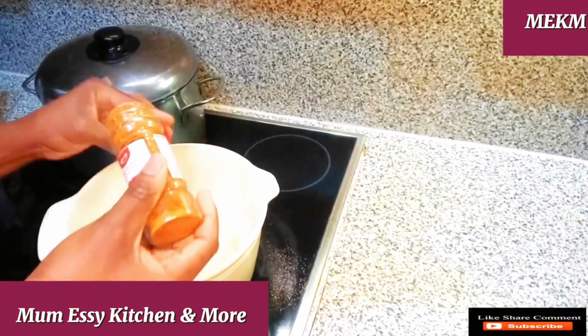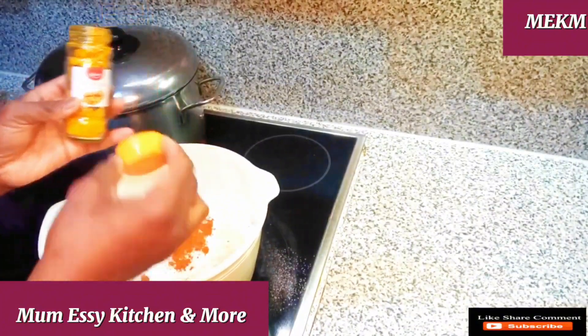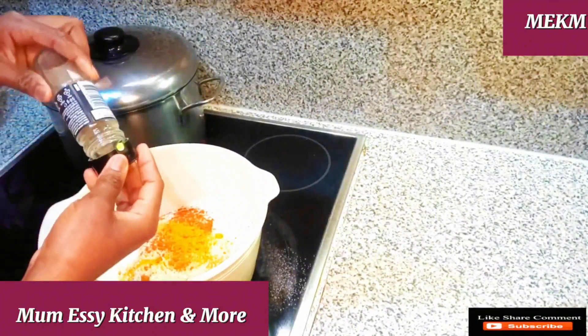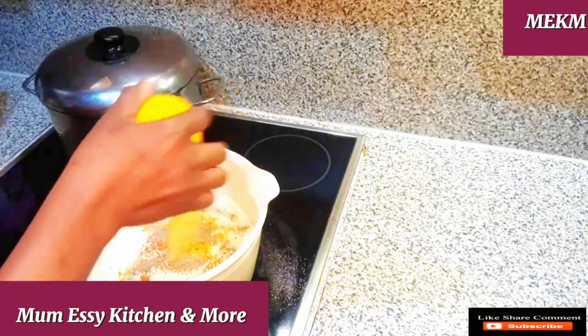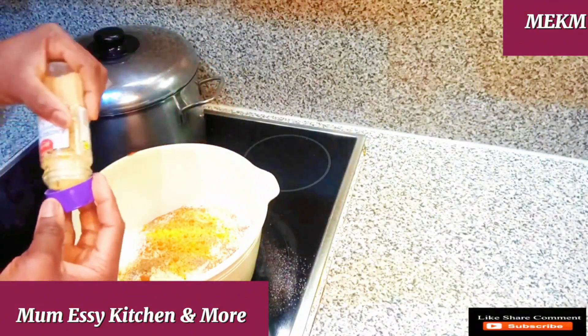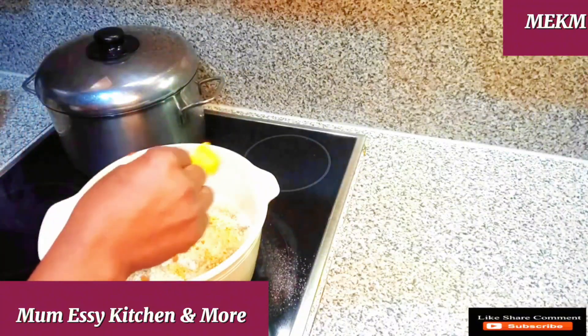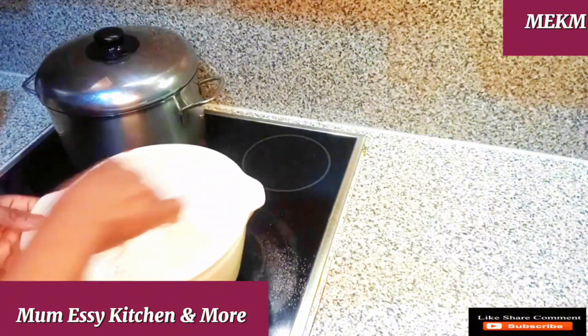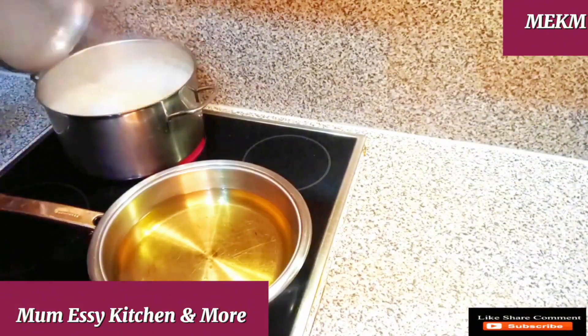Next is the ingredient for the coating of the chicken. I've added in paprika powder into the flour, also curry, black pepper, chicken spice, and garlic powder in just the right measures, and also the salt. Then I mix all this together. At this point I'm already heating up the oil.